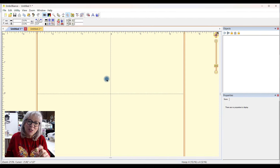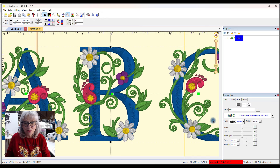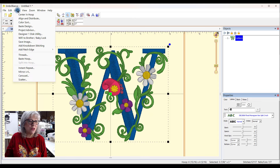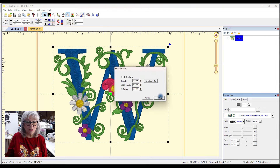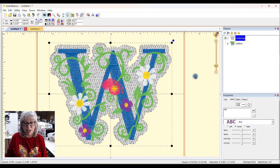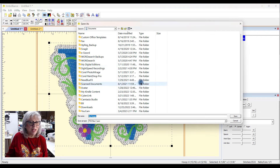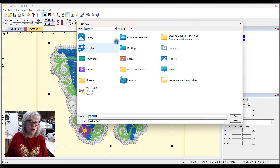One more time quickly, just to do the W: I would come up here to the text tool, type in the letter W — I've already gotten that font open, as you can see here. It's the Designs by Juju Floral Monogram, and I'm using the 3-inch one. I went ahead and said Utility — because I have Enthusiast — Add Knockdown Stitching, and again I left it to the defaults and said OK. And there it is, just like that. Now I can just go to File, Save Stitch File As, and at this point I would look for my thumb drive — which is no longer in here because it's in my machine over there. So that's what you have to do: save it, take it over there, and continue on.